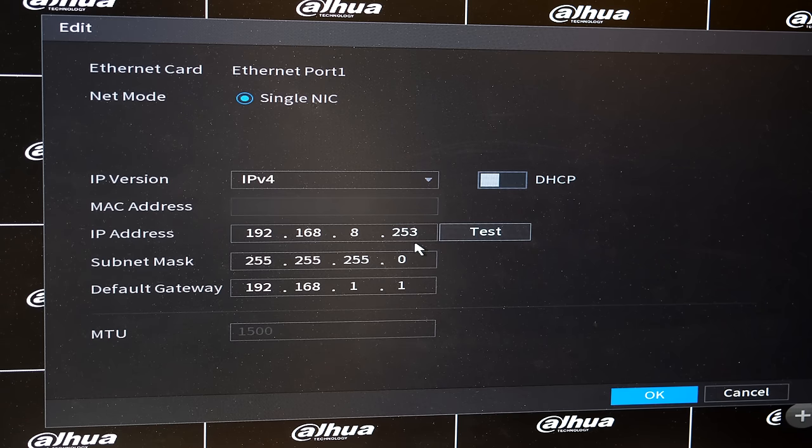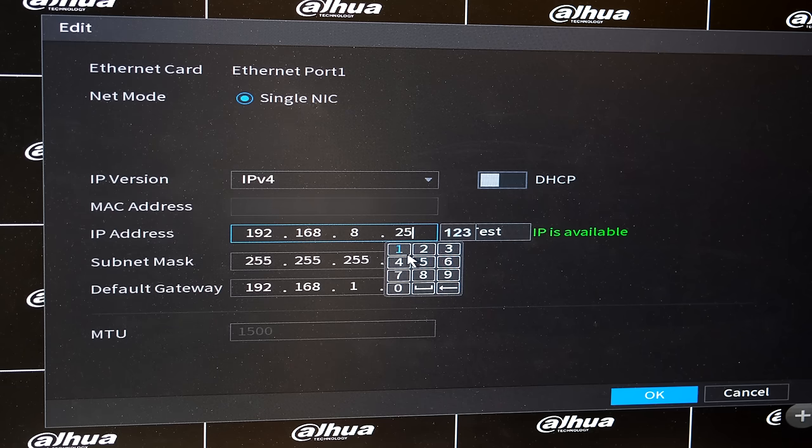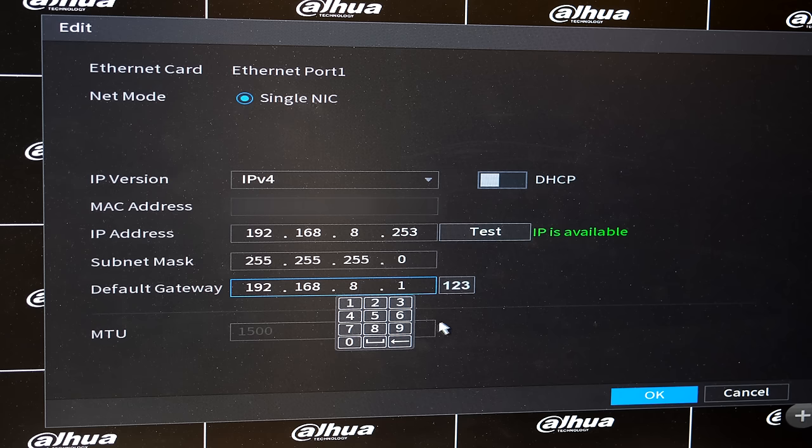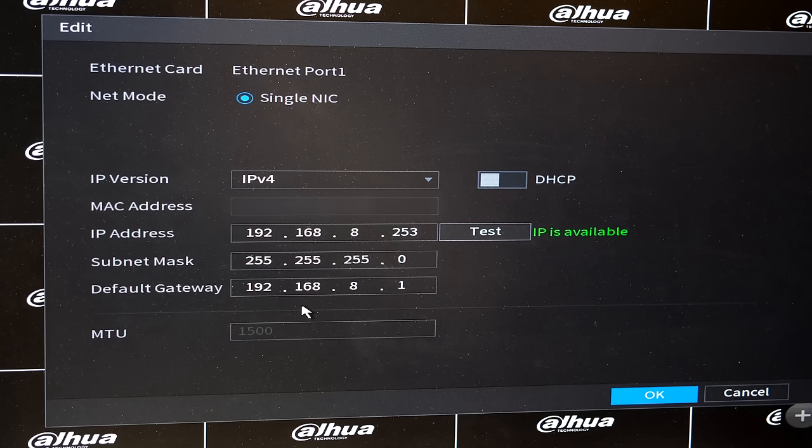I've changed mine to 192.168.8.253. I chose that address because my router's address is 192.168.8.1 — as long as I'm in the same subnet it will work fine. I can test it and it says IP is available. If I tested an address like .251 it would say IP conflicted, meaning there's already a device using that address. You must choose an available address. The subnet mask you can leave as 255.255.255.0. The default gateway is very important — my router's IP is 192.168.8.1, so you must enter your router's IP address for your NVR to have internet access.